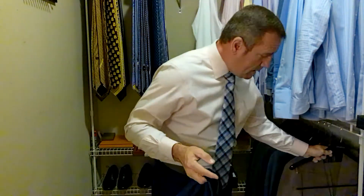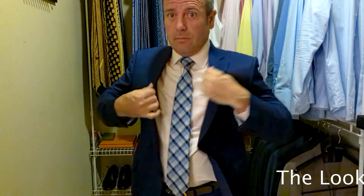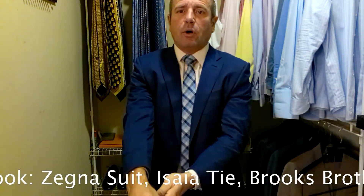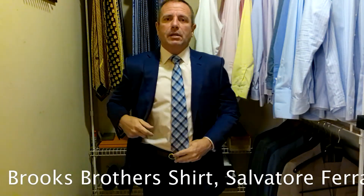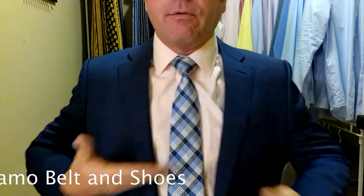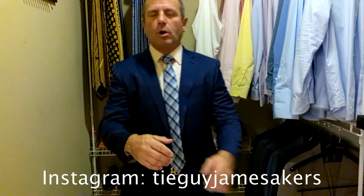The look is going to start scrolling across the bottom of your screen and I'm going to go over it with you right now. Let me get my jacket on. We have on a blue Myrna Gildo Xenia suit, a pink Brooks Brothers shirt, and an Isaia tie that is blue with lattice work and diagonal stripes in different shades of blue. We also have on a brown Salvatore Ferragamo belt with a gold belt buckle, paired today with a pair of brown Salvatore Ferragamo Oxfords.